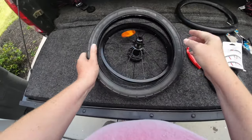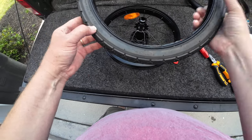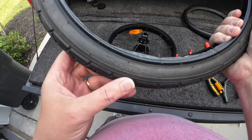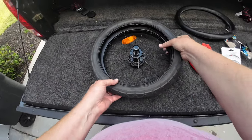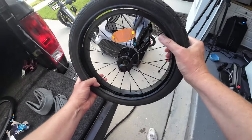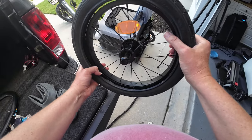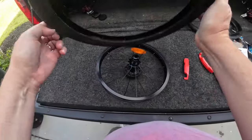Some tires are designed to rotate a certain direction. See right here — it says rotation, it's got an arrow pointing that way. So that's the direction it's supposed to go. And when this was on the trailer going down the road, it was actually on backwards because it's gonna roll that way. So maybe we'll just flip that around.